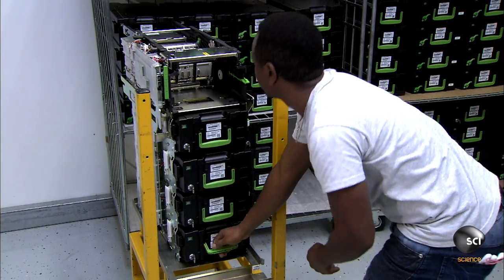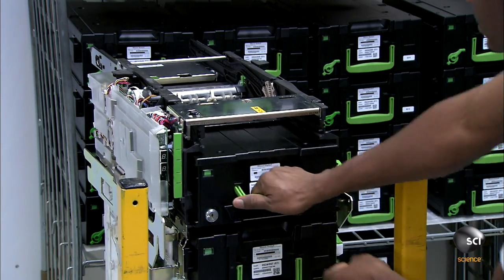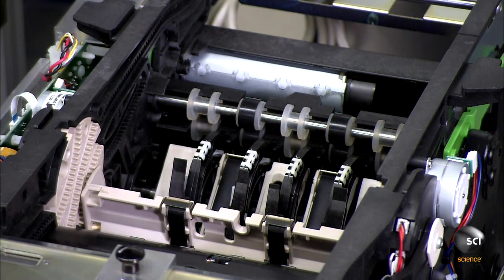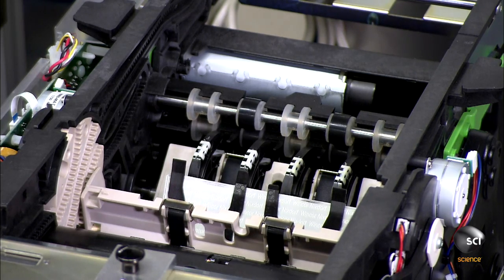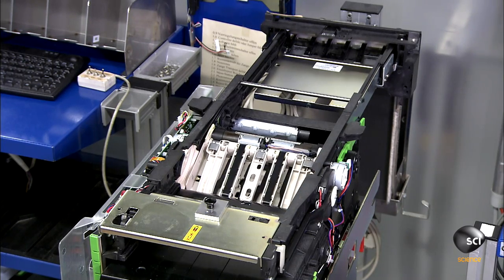Workers load cassettes into the unit for each cash denomination. The bank will separate and stock the cash for their ATM. Before they install the unit in the ATM, they hook it up to a test computer. They test a few different transactions with fake bills to make sure it dispenses the correct amount.